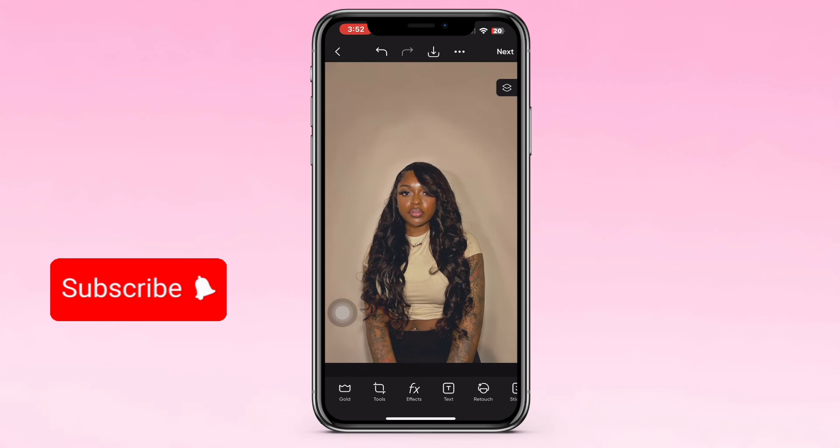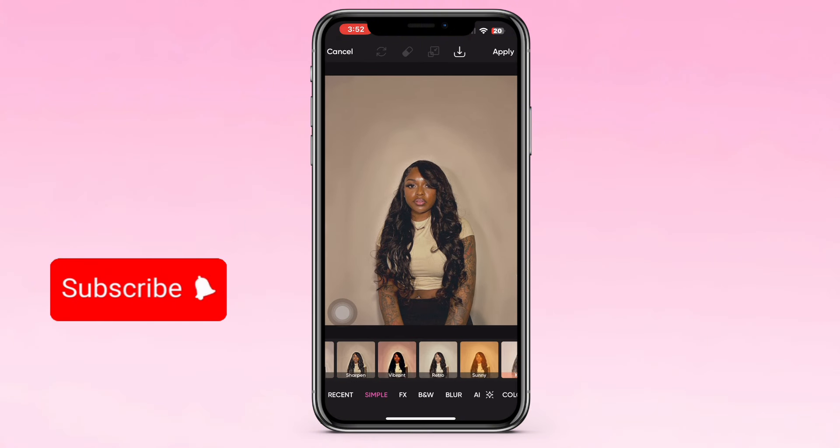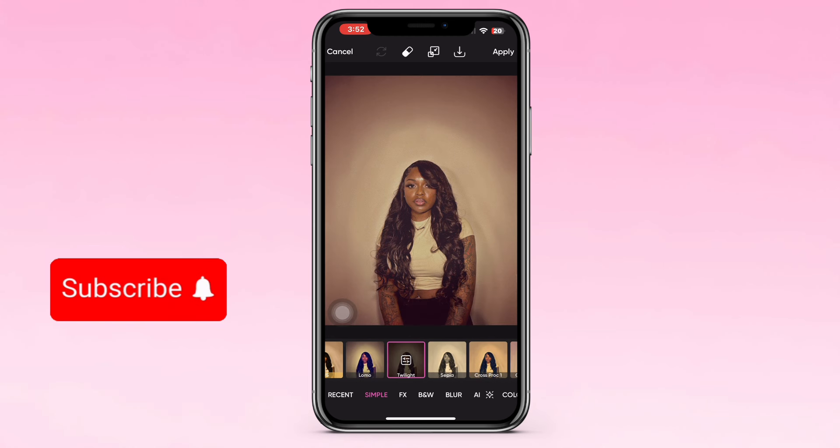So you really don't have to worry too much about fixing the background if you're not that good at it. This is what you get once you do everything. Now you want to click the Simple tab and go all the way down to find the Twilight filter — this is the filter that gives it that circular shadowed-out look. Then you play with the filter a little bit to see how you like it, and how dark you want it.